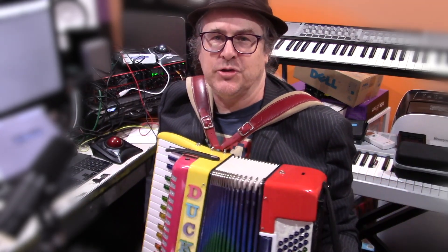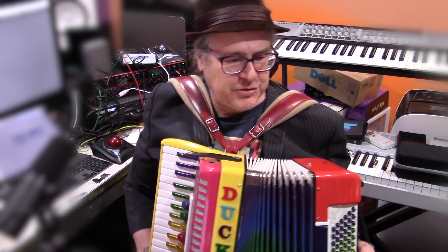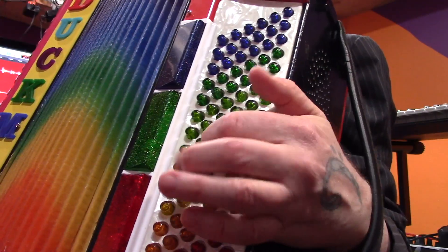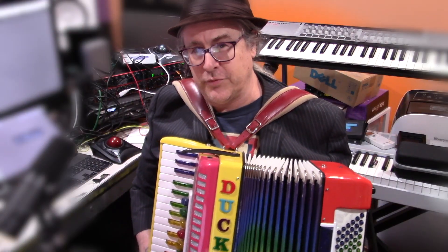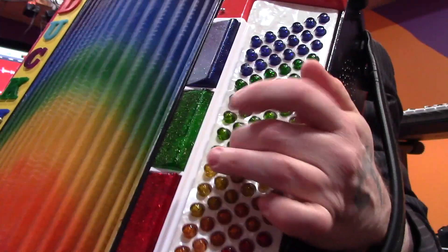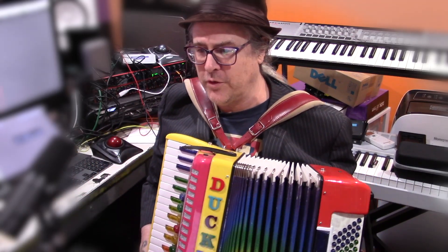There are two main fingering systems for a Stradella bass. One is the 3-2 system, in which you perch your third finger on the bass column and the second finger plays the major chords. The other system is the 4-3 system, where you have your fourth finger on the bass and your third finger on the major chords. That's the system that I teach — I teach the 4-3 system.